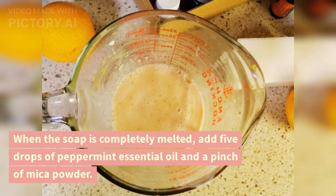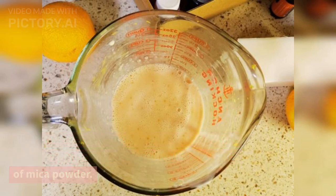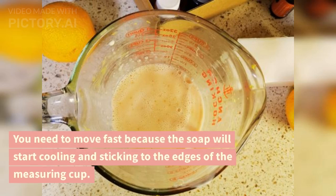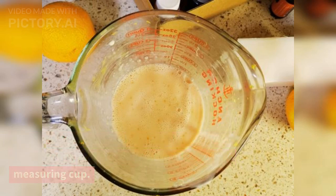When the soap is completely melted, add 5 drops of peppermint essential oil and a pinch of mica powder. Then mix until you see no bubbles of mica powder. You need to move fast because the soap will start cooling and sticking to the edges of the measuring cup.